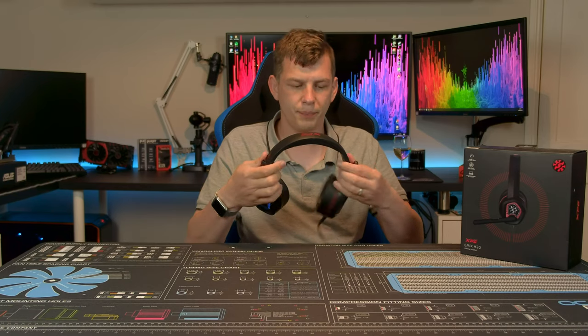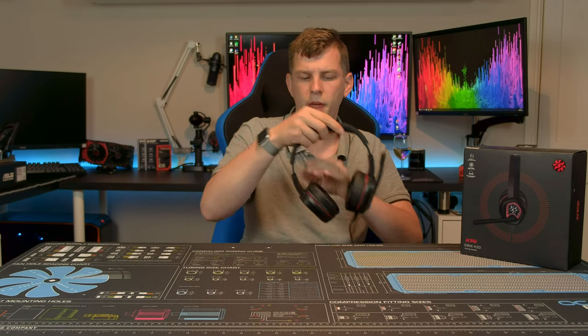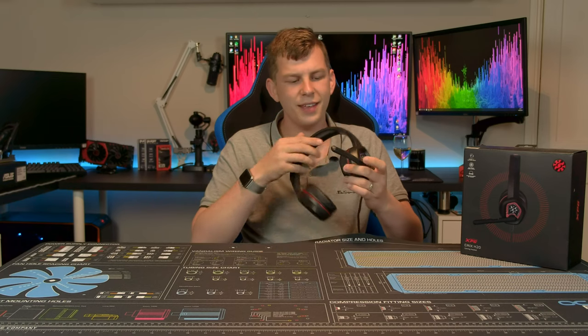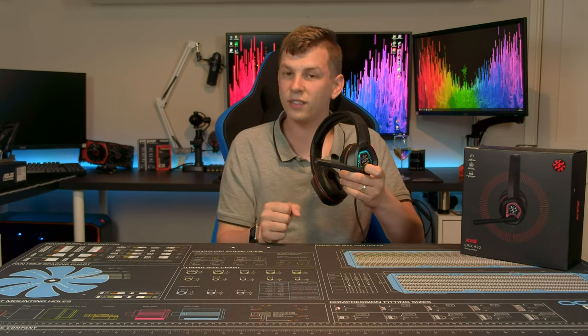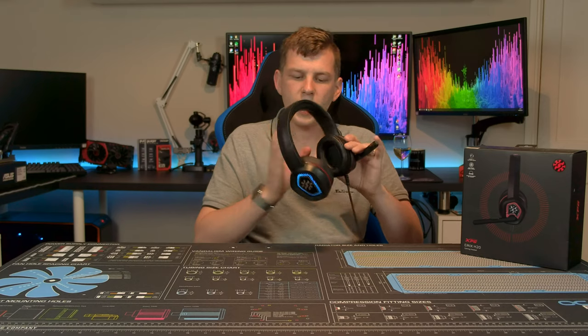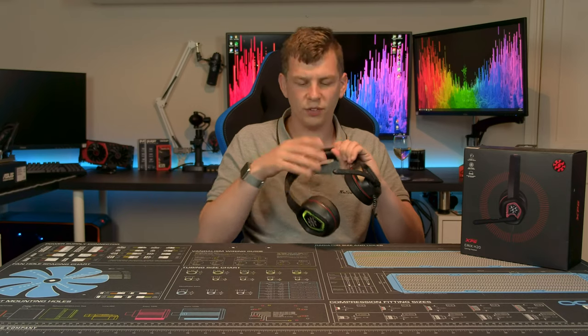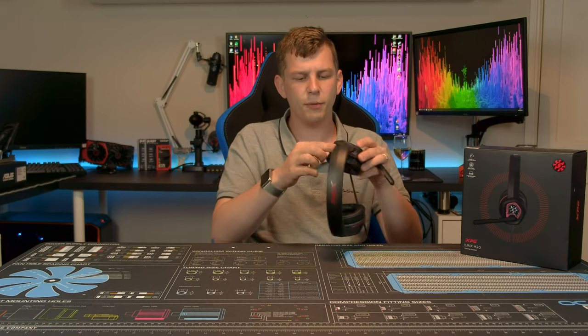Starting with the obvious bits: the headset is a mainly plastic construction with an adjustable headband and a little flip-down microphone — it doesn't mute when you lift it up like some do. It's adjustable, made out of silicone rubber with a wire inside so it stays where you put it. The ear cups are made out of faux leather, as is the band on top, just to give you a little bit of cushioning.